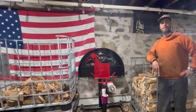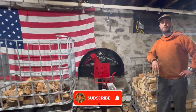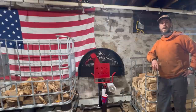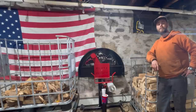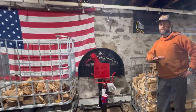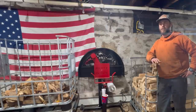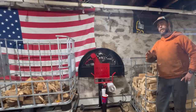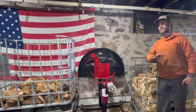Hey everybody, welcome back to the channel. My name is Jake, this is Dude Ranch DIY. Today we are in the basement slash man cave garage and we are going to be making some firewood bundles on the new Brute Force electric firewood bundler. Bundle sales and just firewood stand sales in general have been crazy lately, I haven't done an update in a while.